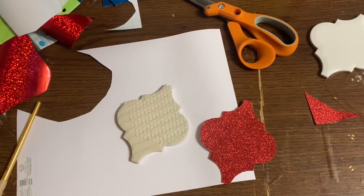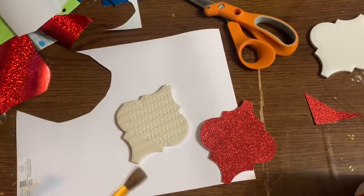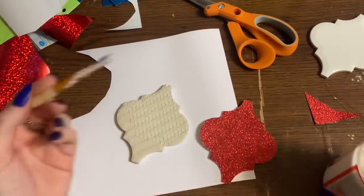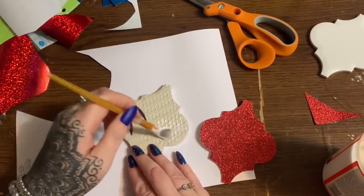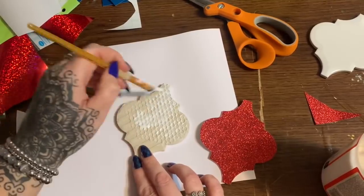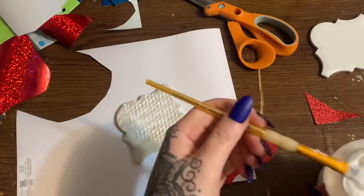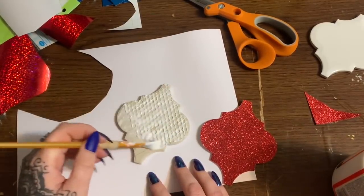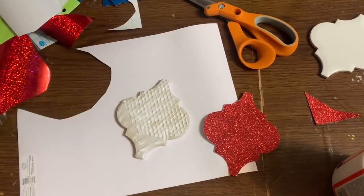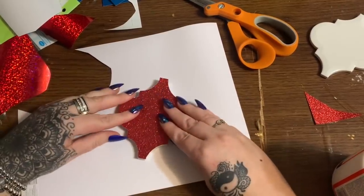Let's get our mod podge. Now, this netting on the back — you can try to take it off if you want to, but it's on there. I'm not going to mess with it — I'm just going to leave it on, we're covering it up. I'm just going to put a nice coat on here, then take the cardstock and lay it down to cover up the back. Voila — that is covered.